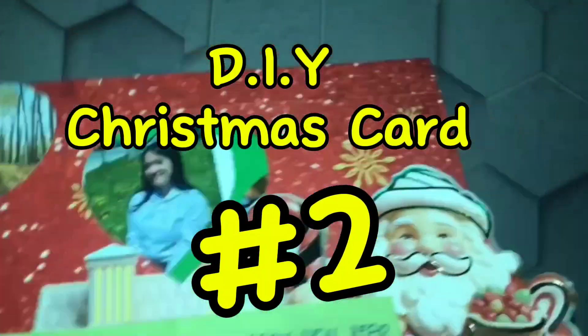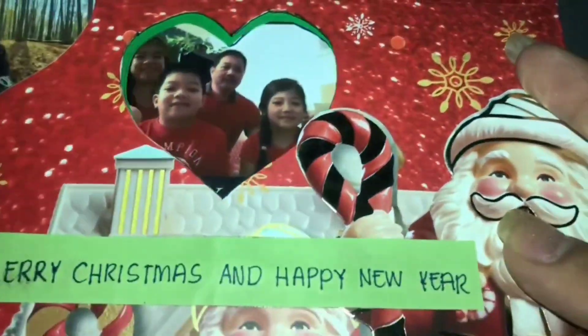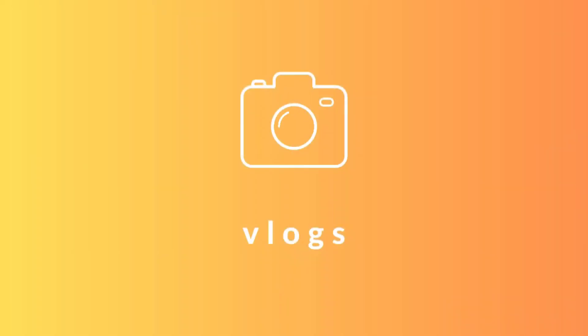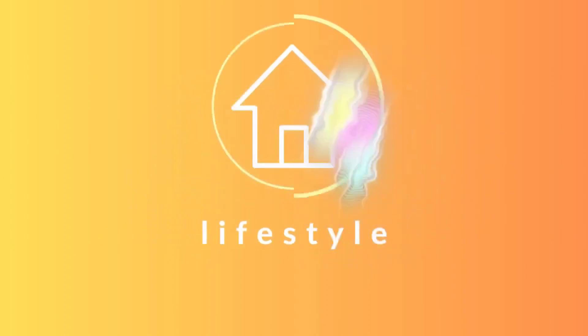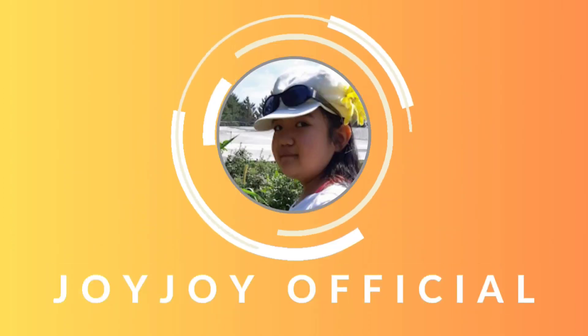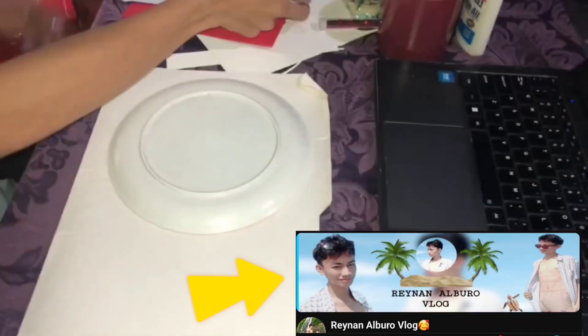Hello everyone! Welcome back sa YouTube channel ng Juju Official. I'm Renan Alburo, a vlogger from Boreas.